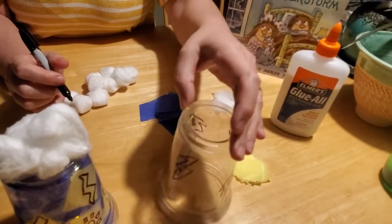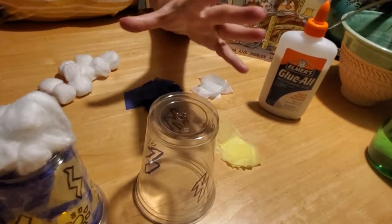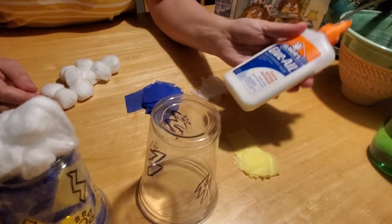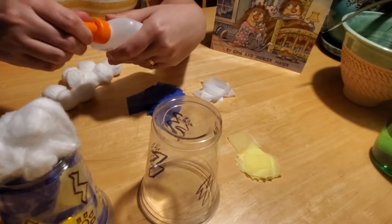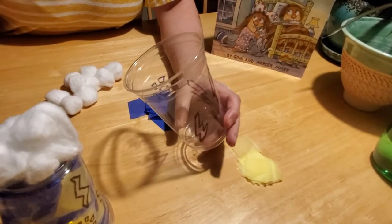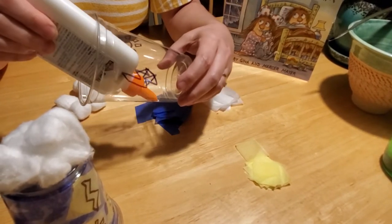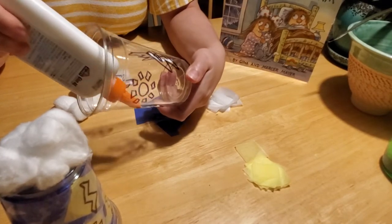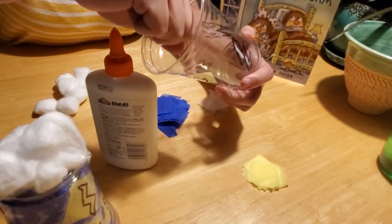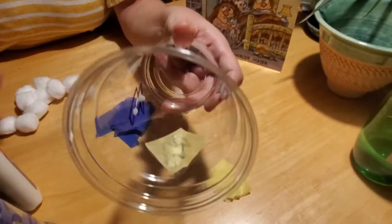So when you have your cup decorated as you'd like — maybe you have a really rough thunderstorm, like a hurricane, or maybe just a gentle spring storm — then you're going to take your glue. This is where it's going to get messy. For kids that don't like to get messy, you might want to use Q-tips or a toothbrush. Kids that like to use their fingers will love this part. You want to put the glue on over your bolts of lightning on the inside of the cup, then take your yellow tissue paper and place it over the glue, just like that.